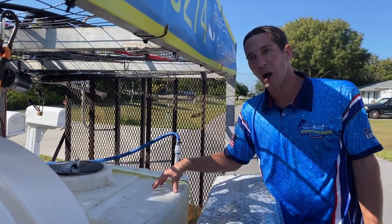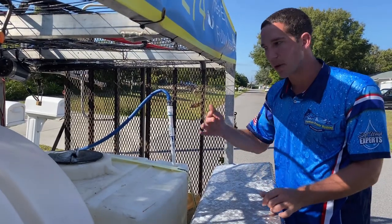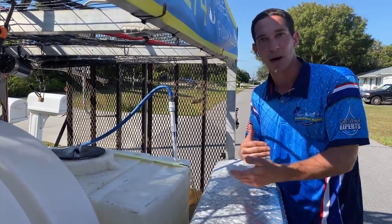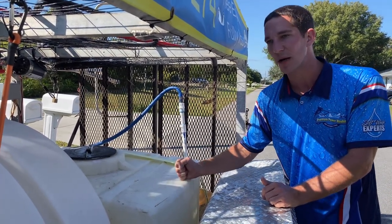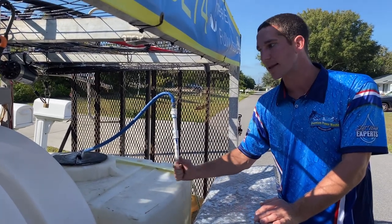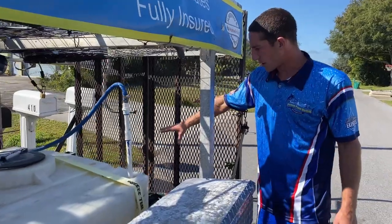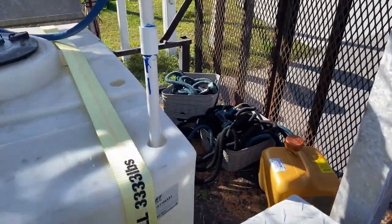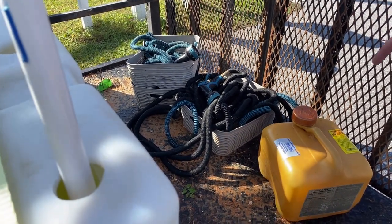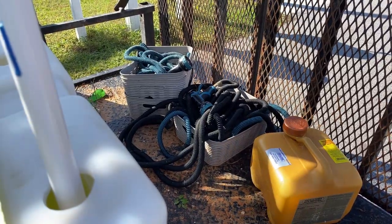I got away with a 35-gallon and a 25-gallon tank for a while, but it was a pain — if I ran out on a roof I had to climb down, transfer, and climb back up. I found the 110-gallon used on Facebook Marketplace for $200, which beat the $300-plus with shipping online. On the back I have tons of garden hoses. I use a T-setup: one main line to my big tank and all garden hoses off that, so I can walk around and water all the plants at the property while the tank fills.